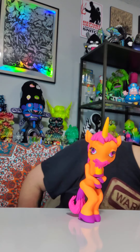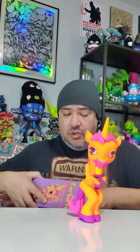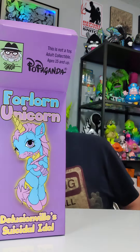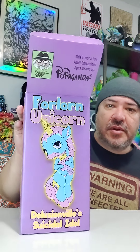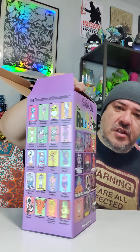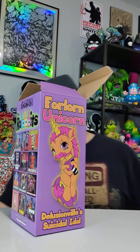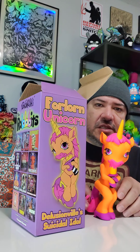Let's go to the next toy. This one has a letter W, most likely for the color white. I've already reviewed this toy before, but I'll show you the box in case this is the first time you're seeing my review. You can see Ron English in a cartoon style. It says 'This is not a toy — adult collectible, ages 15 and up.' You can see the characters he's made up for his Delusionville world, some of his albums and covers.